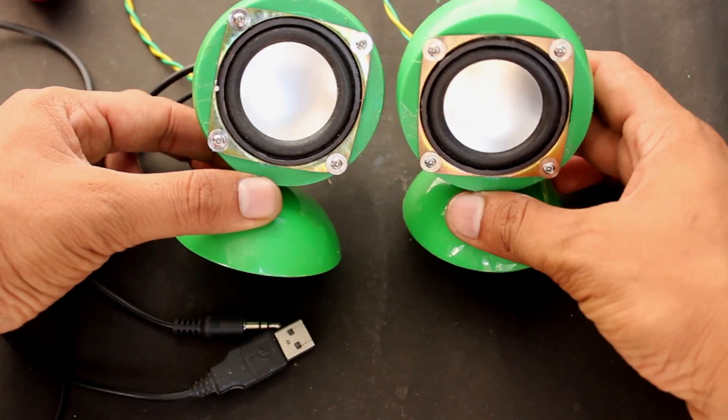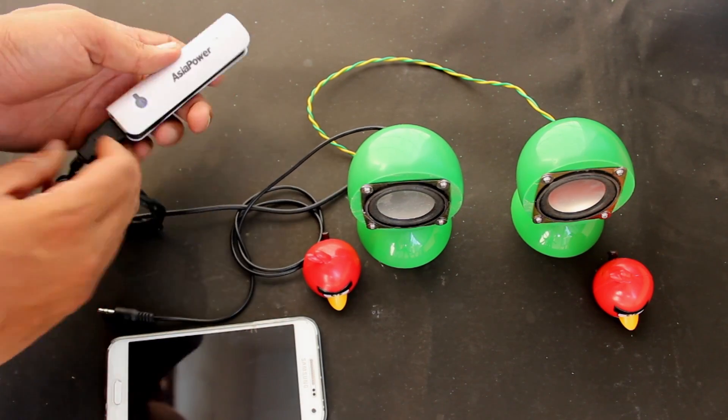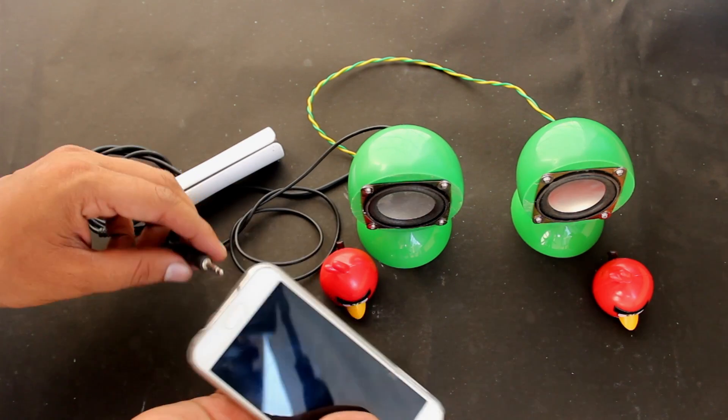The speakers are ready — let's test them! Connect the USB to a power source (I'm using a power bank) and the 3.5mm jack to the sound source. Then enjoy the sound!